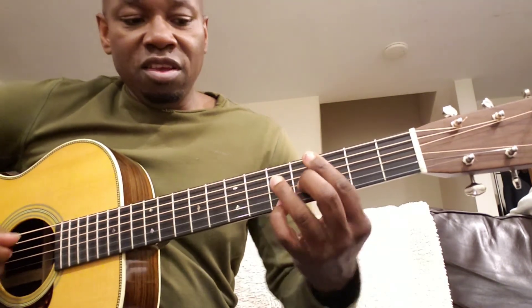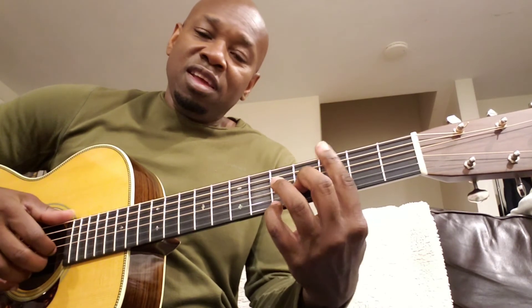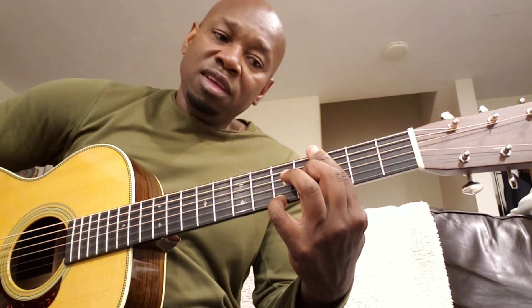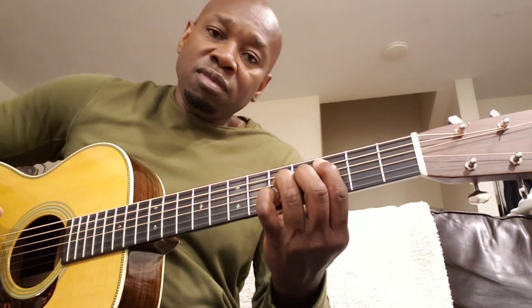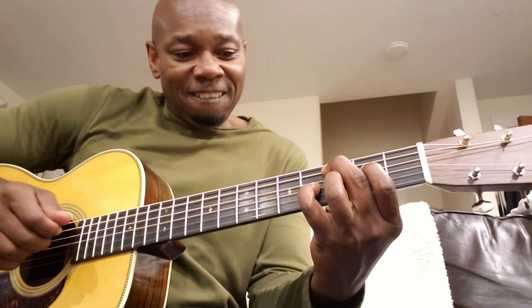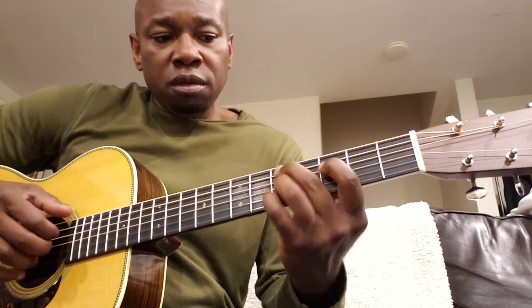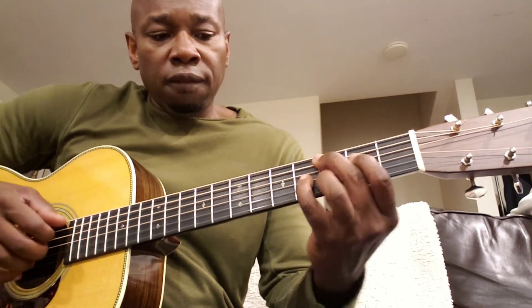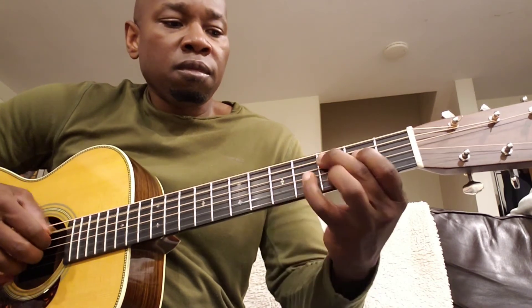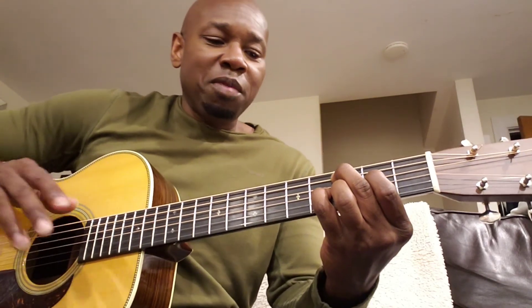I just added that note to the chord. So going back to the two-five-one: instead of D minor seventh, hit a D minor ninth. Instead of G7, hit a G ninth. And instead of C major seventh, hit a C major ninth. That's a quick way to add a little spice and flavor to your two-five-one chord progression.